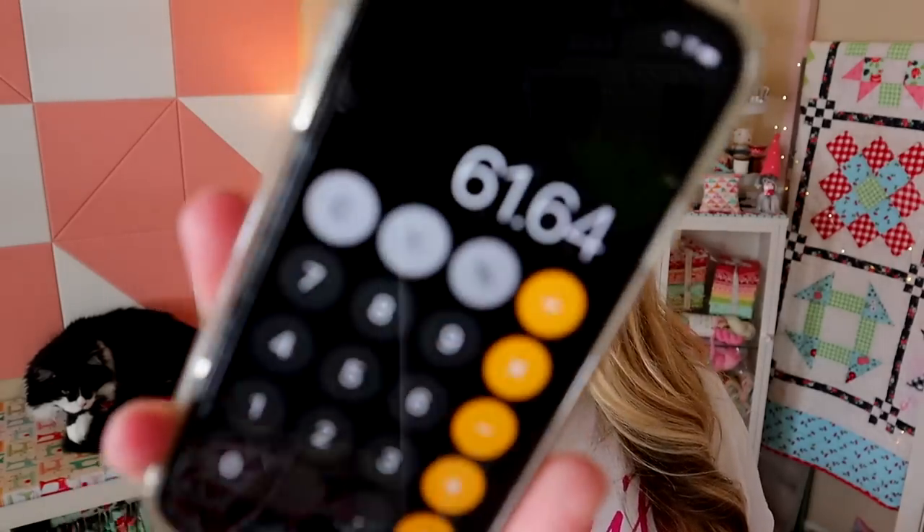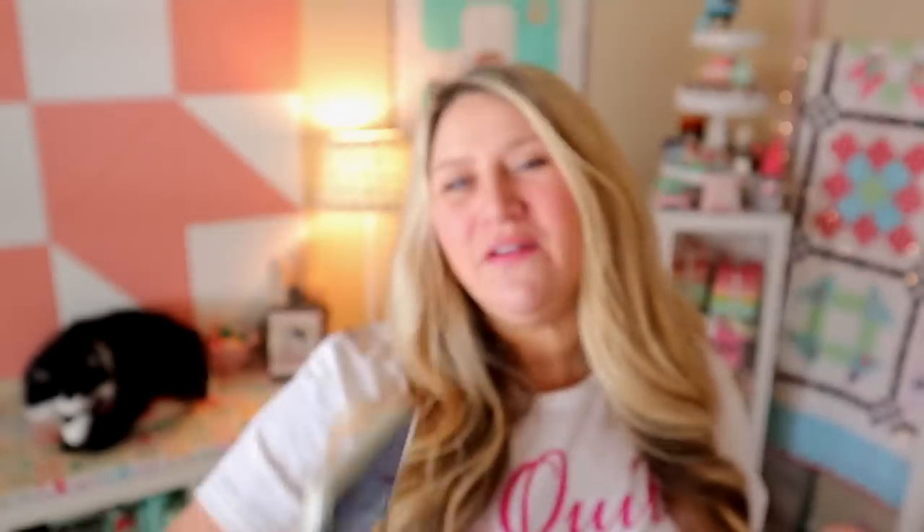Everything in this month's box adds up to $61.64, which is a pretty good value for $29.95. This isn't my all-time favorite box, but they really vary each month — some months I love them and some months I'm not as excited. Overall I'm usually pretty pleased with the Fat Quarter Shop boxes. I will put a link on where you can get these boxes below, or you can go to fatquartershop.com and sign up there.